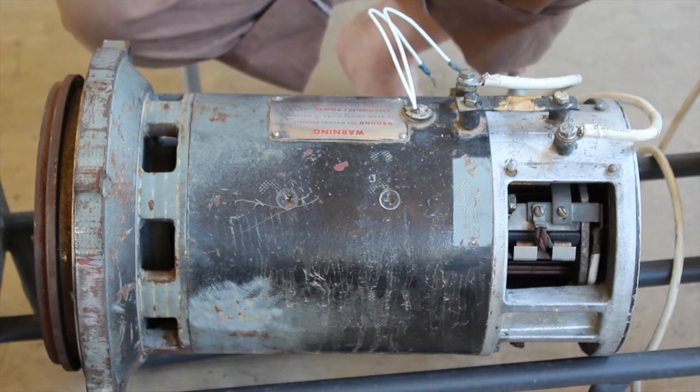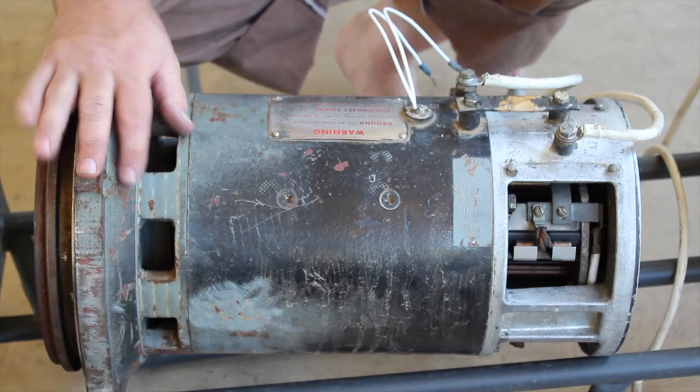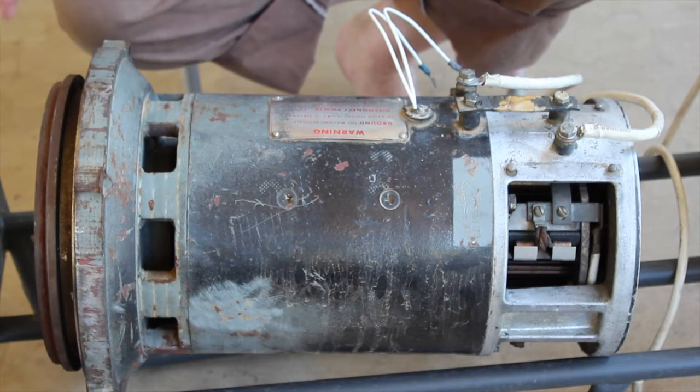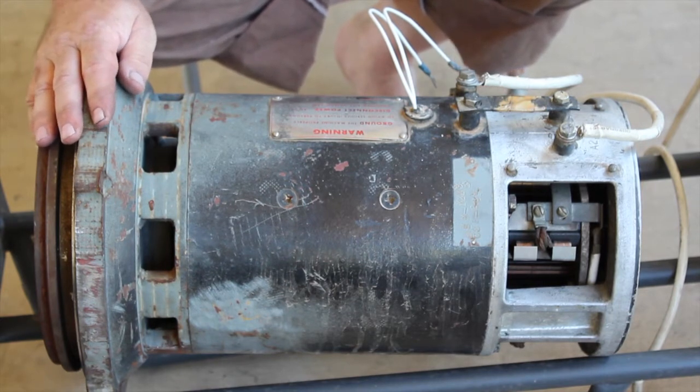Regardless, the motor is a strong motor. It runs well. If you're interested, I've got a setup: I've got the motor, the end plate or adapter plate that bolts right up to the Volkswagen transaxle, and I have a Synchromotive controller.